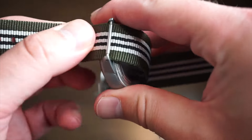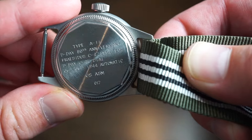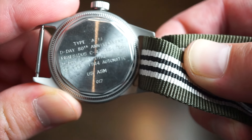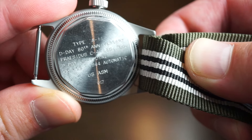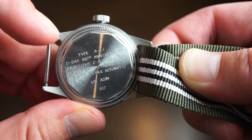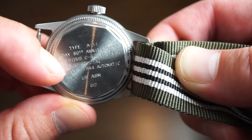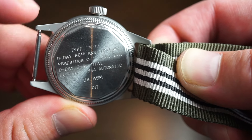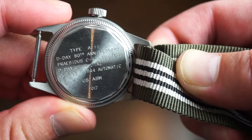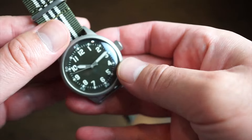Flipping to the case back, there's some D-Day theming here: 'Type A11 D-Day 80th Anniversary.' The case back is made to look aged — those marks are not scratches, it comes like that. You can also see 'D-Day C47 Dial,' 'D-Day 80th Anniversary,' 'Praesidus Automatic,' and the number 17.